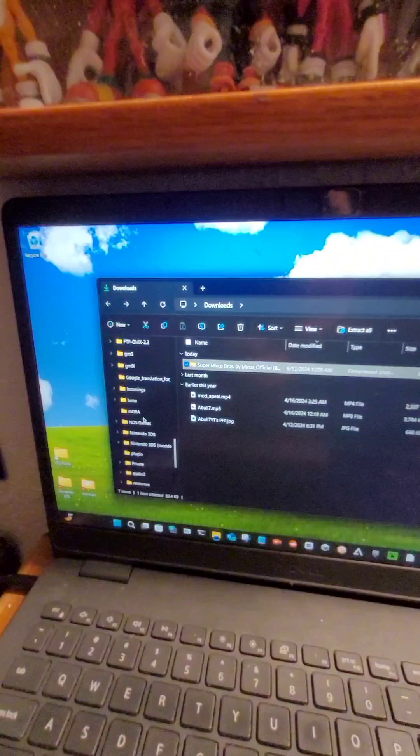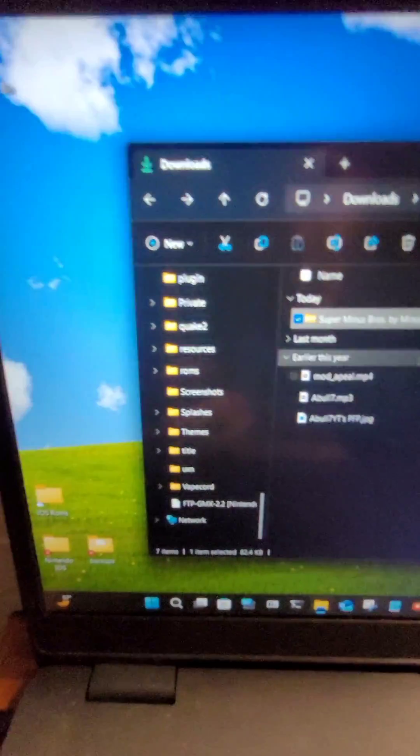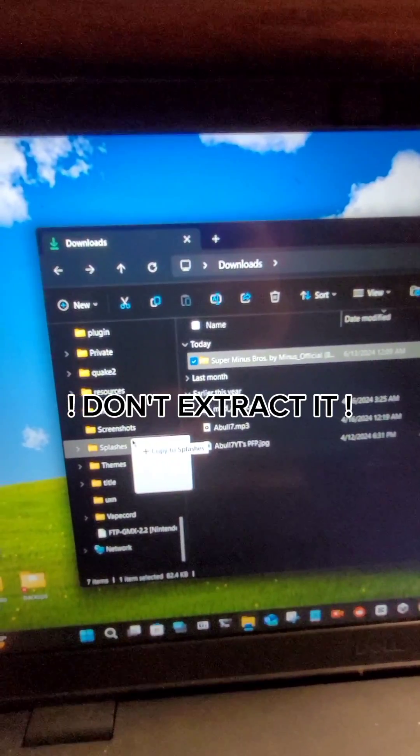Now that you have the SD card and the splash you want, you want to scroll down in the SD card until you find a folder above Themes called Splashes. You want to take your splash and drag it into the Splashes folder as a zip file.